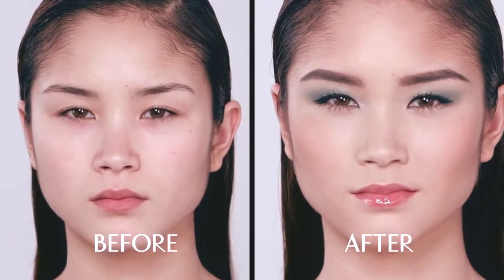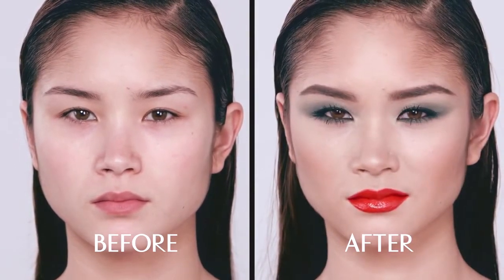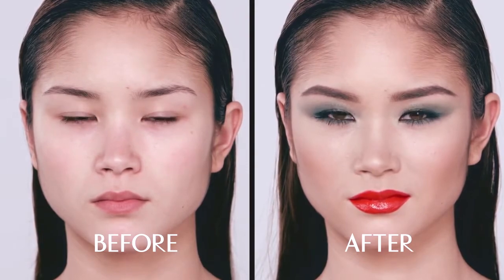Hi, I'm Charlotte Tilbury and I'm going to show you how to wear the Rebel look. The Rebel is a mesmerizing emerald jewel look for women that love to wear color. It's for girls that are inspired by the naughty rebels of the past such as Madonna and Grace Jones, or the style icons of the future such as Beyoncé. I'm going to show you how to get a beautiful dialed-down version for the day and an eye-catching, mesmerizing, enchanting look for the night.